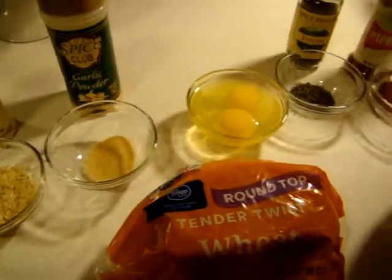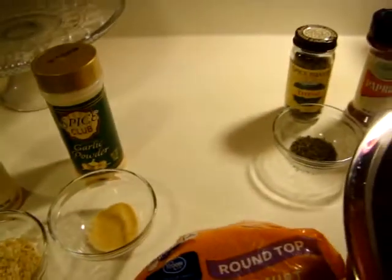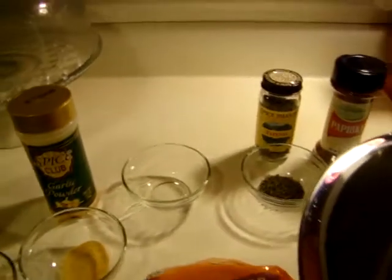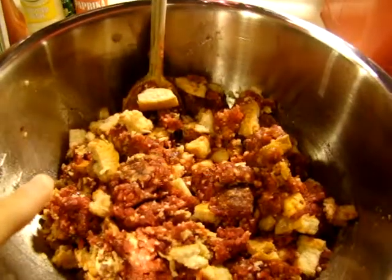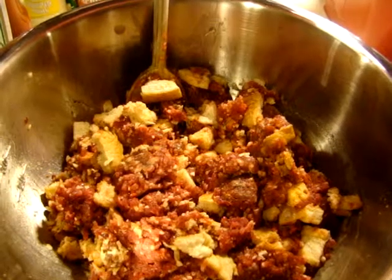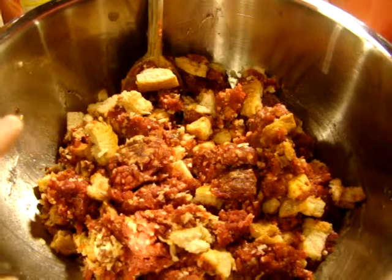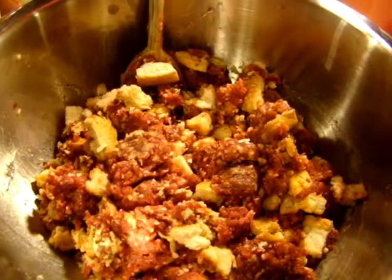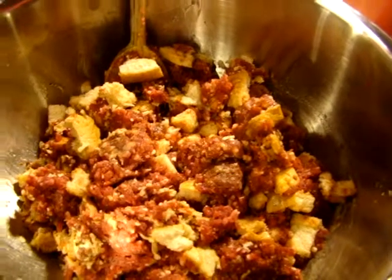I'm going to start dumping all my ingredients into this large bowl and put my meat in here. I'll show you what it looks like and how I put it in the casserole dish. I have my two pounds of elk mixed with all my seasoning and eggs. I diced up a total of four bread heels with a giant knife and threw them in there.